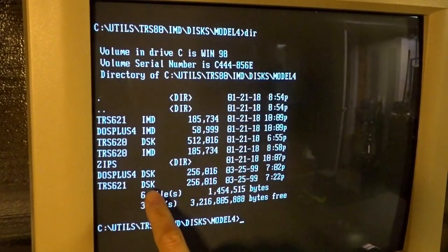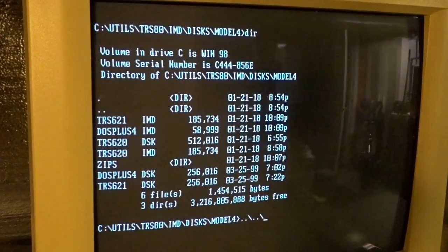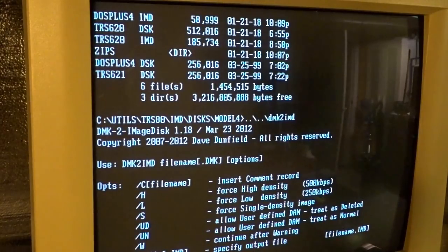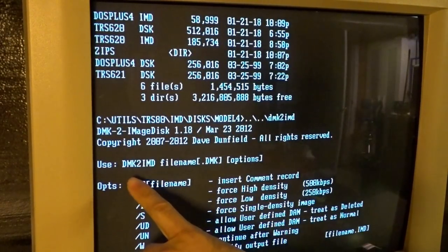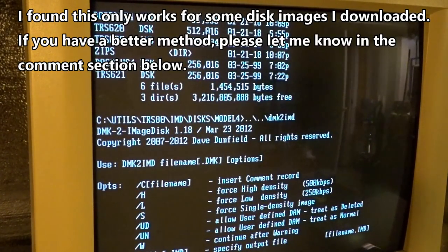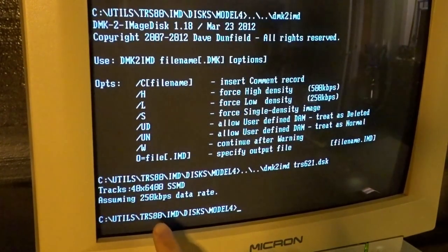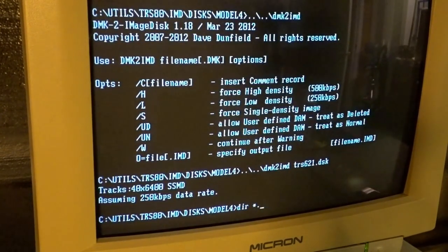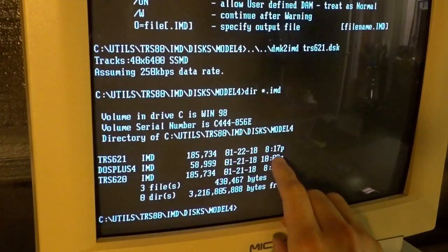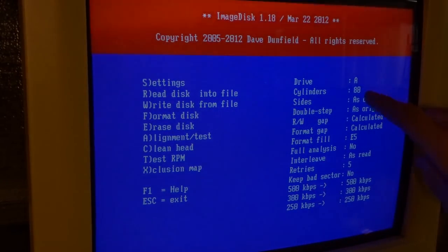These images are typically in DMK or DSK format and you have to convert them to IMD format. I have the binaries for IMD in the previous directory, and there's a DMK to IMD program. This converts the format — even though these are DSKs, the DMK and DSK formats are comparable. You run the app, hit enter, and it makes a new IMD file. DIR star.imd — there it is: 621. Just wrote this.